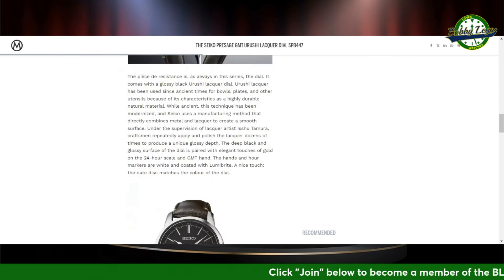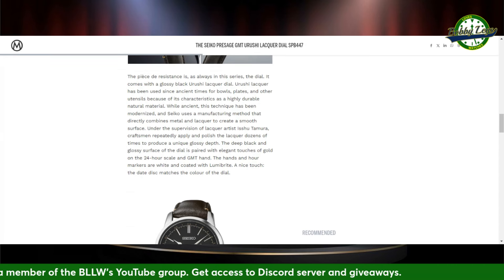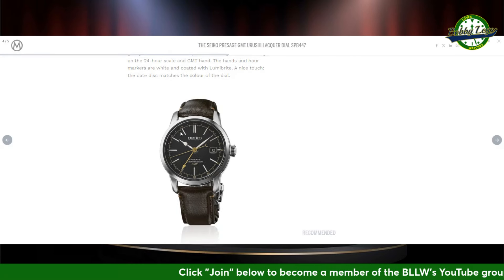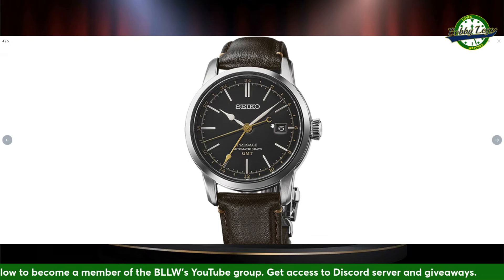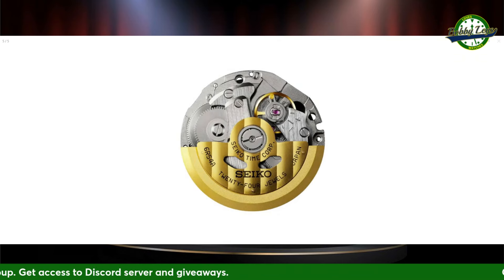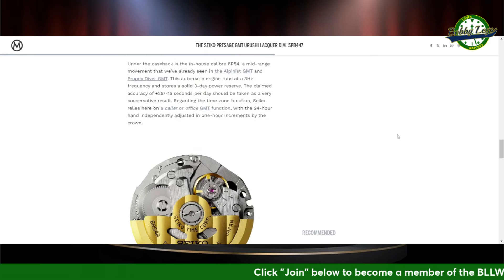It's a little big for a dress piece. The author of the article has lamented that maybe it would have been nicer at a smaller size. The GMT hand is a gold-toned GMT hand, and the hands are coated with LumaBrite. That hour hand looks like a spade. There's the GMT hand, and then you've got the circle counterbalance for the seconds. The movement is the 6R54A — a mid-tier Seiko movement with 72-hour power reserve.